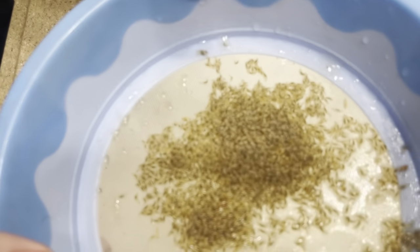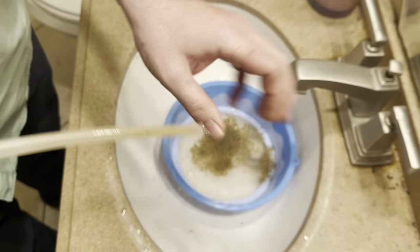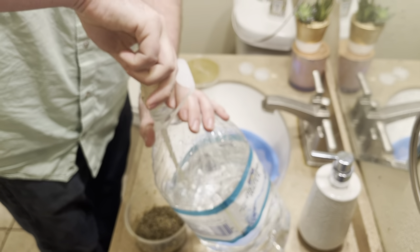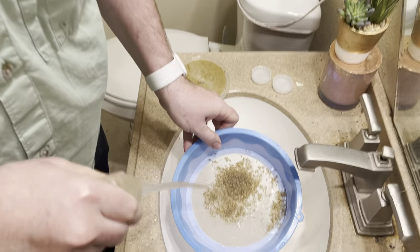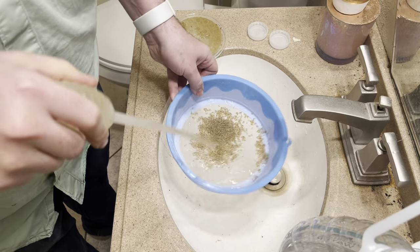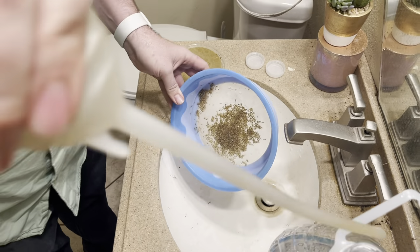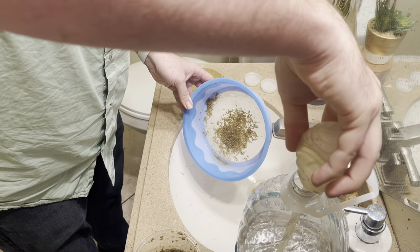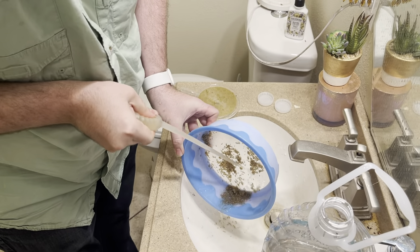So you see we have all this nice larvae right here. I'm going to take a little bit more of this distilled water and just rinse them a bit more, get any last media off of them. Media is not harmful but it does make them move around a little bit more once they're fully washed off. I'm then going to take a little bit more and wash them down to the side of the pan, like so.